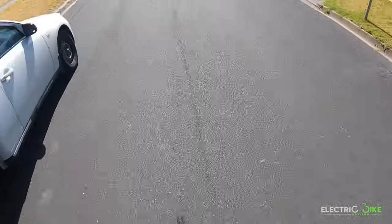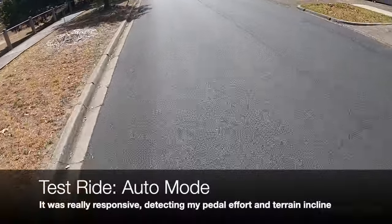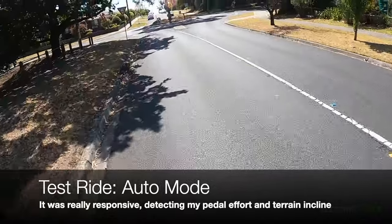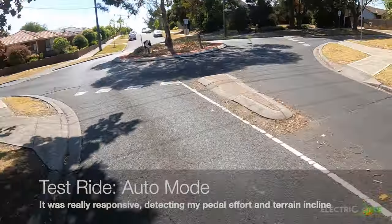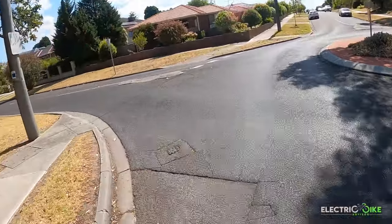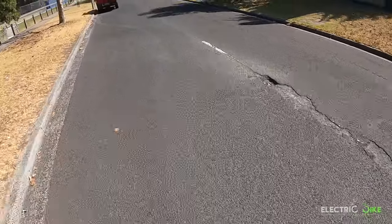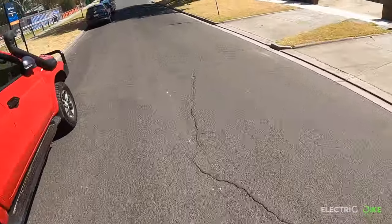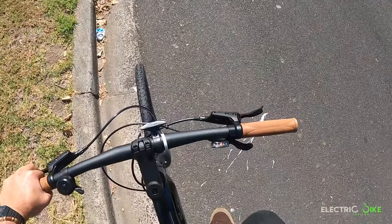Right now I'm going uphill testing the smart assist embedded in this model and it feels so gentle. I don't feel any difficulty in my pedaling level — it just provides what I need based on the terrain inclination, which is exactly the purpose of this system.